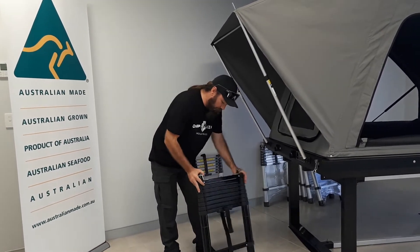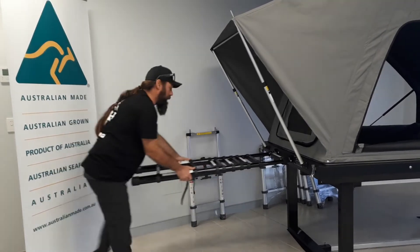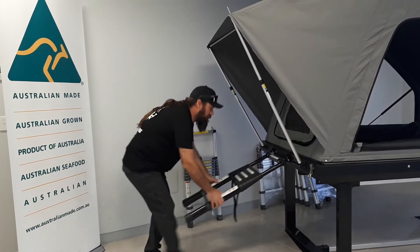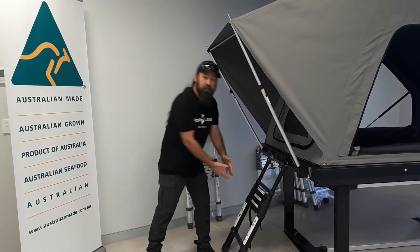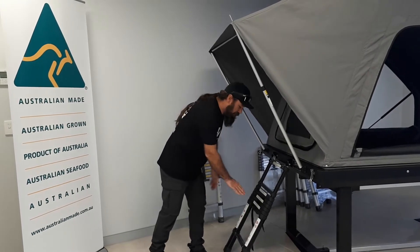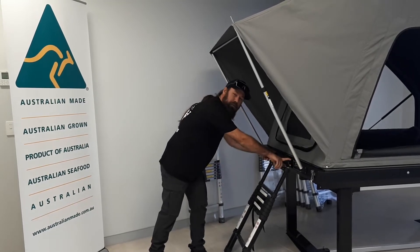The biggest mistake people make with these things is they'll hook them in and then just pull them out where they need them, set them up, and leave all the adjustment at the base of the ladder. So it's locked in at the top and the adjustment's at the base. That's incorrect. All you're doing there is loading up — when you travel up that ladder — these brackets and the mounts that are on your tent.